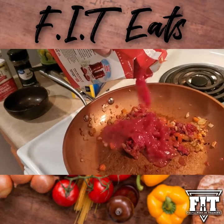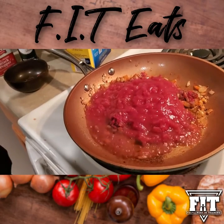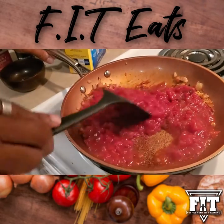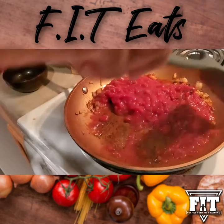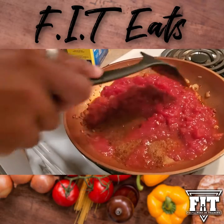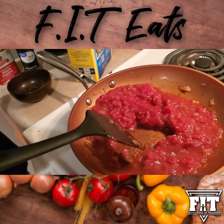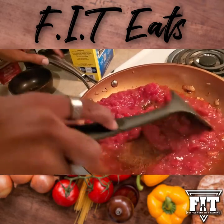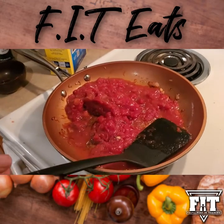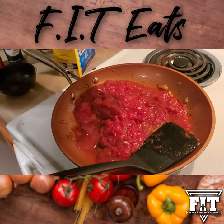Each one of these cans is about 28 ounces, so pour in a healthy amount — this is where the majority of your sauce comes from. Yes, it's definitely a messy way to make pasta sauce, but it's homemade, which means it doesn't have all the extra added preservatives from a can. You can find all these ingredients at Sprouts, Whole Foods, or even Walmart at a pretty low price. Add in a little more Himalayan salt for flavor and a dash of pepper.